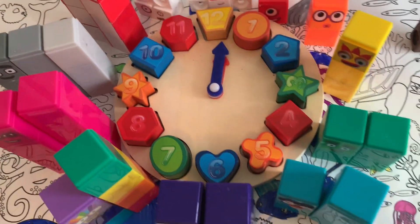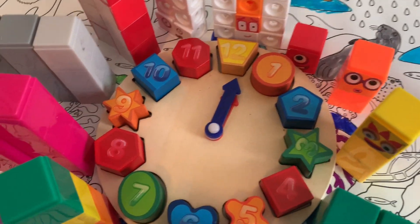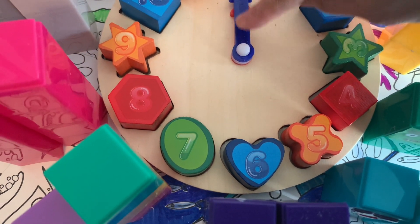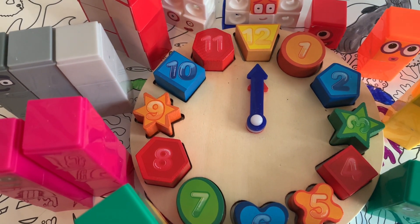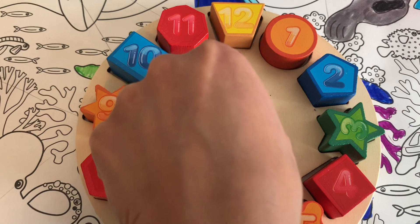What's the time now, George? It's 12 o'clock! That's right, it's 12 o'clock. So the big hand and the small hand are both pointing to number 12, which means it's 12 o'clock. We'll put the big hand on the 12.